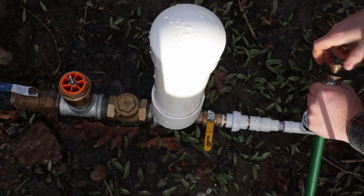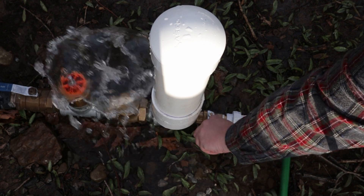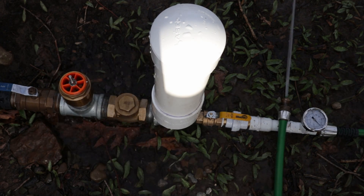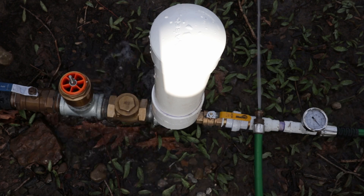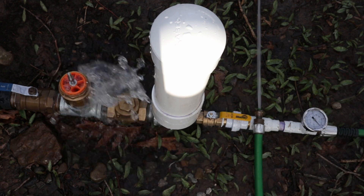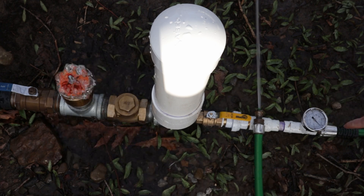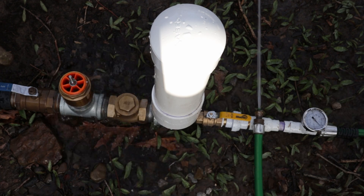We can see it running even with the output unrestricted, with 50 feet of garden hose as the only restriction, and even then we are getting up to 9 psi. I'm going to turn off the output so I can add this nozzle which will restrict it down and simulate more delivery head. With a little bit of simulated back pressure we're getting up to 13 psi.